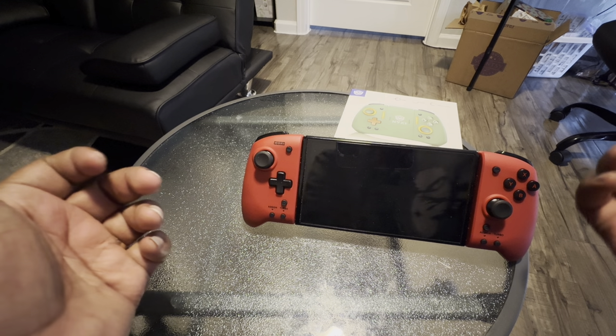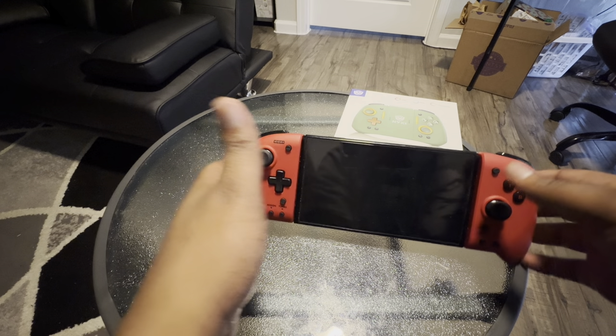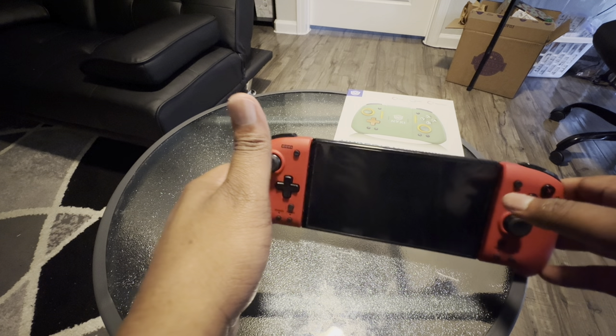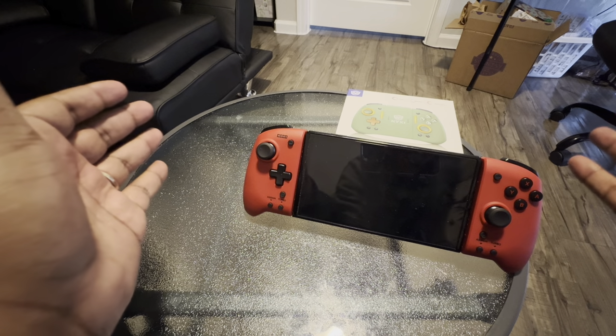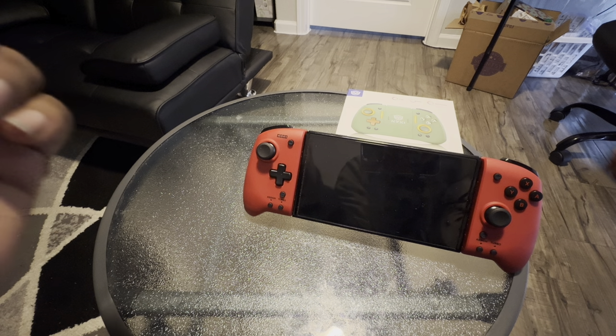What's good, everybody? It's your boy, Sweetvenga here, and we're back again with another unboxing video for the Nintendo Switch accessory, the Hyperion wireless controller. Let's get into the video. Remember to like, subscribe, turn post notifications on if you're new.